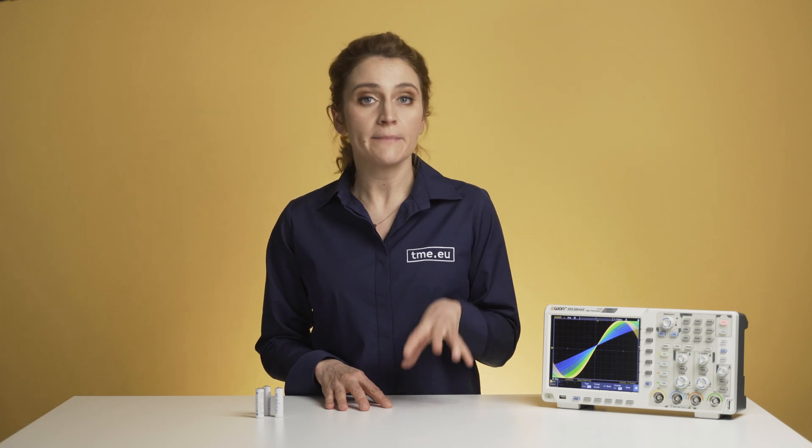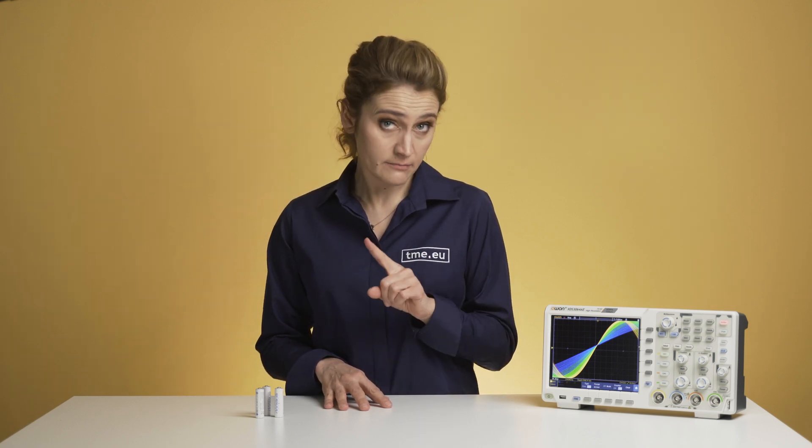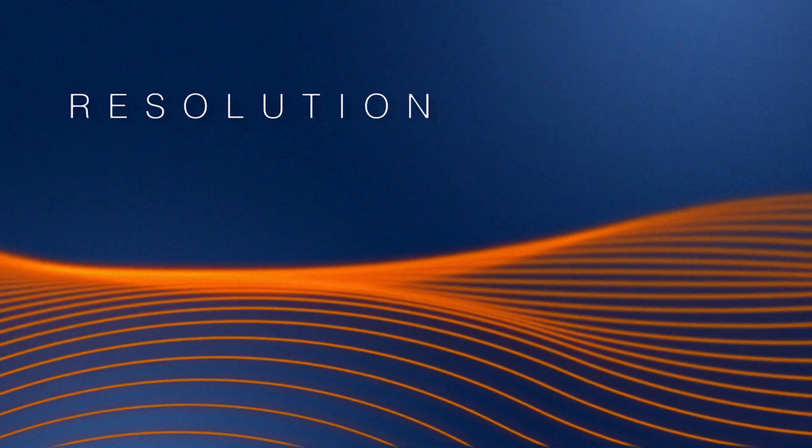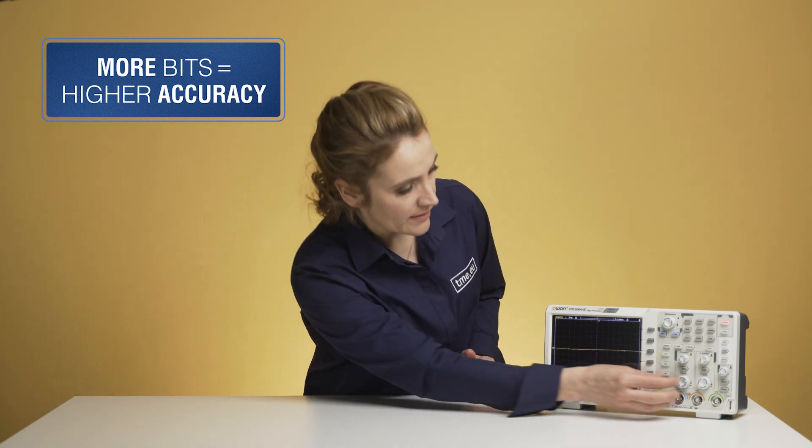A 2,000 point record length should be enough for a simple sinusoidal waveform, but the longer the better. As already mentioned, this oscilloscope has 14 bits for vertical resolution. The more bits there are, the more accurately you can measure low-level signals.